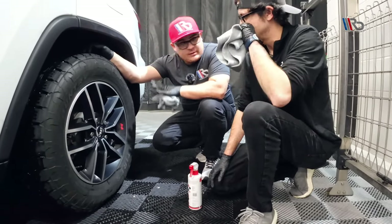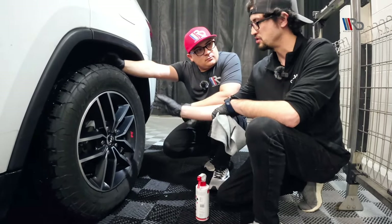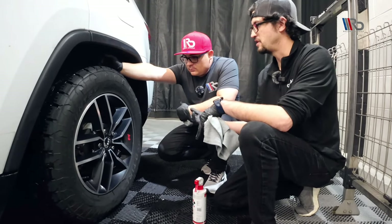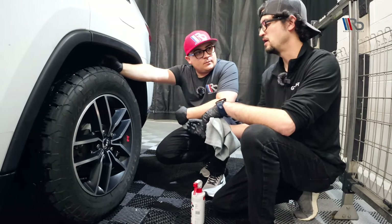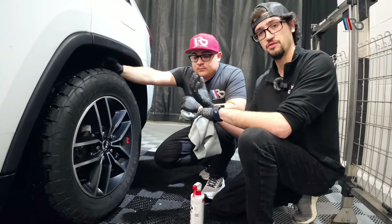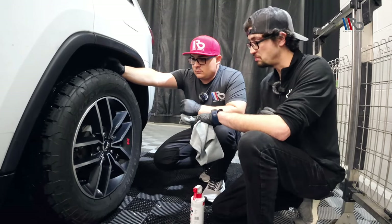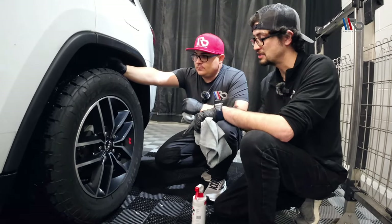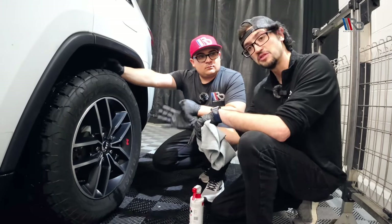At this point, should we correct the wheels? That's very dependent on the customer and the vehicle. The wheel has some micro-marring and scratches, so that's definitely an added value you can offer your customer. But you don't have to paint-correct a wheel to coat it. If you want to really impress your customer, absolutely polish the wheel — but if it's just a daily driver, I would probably just coat right over it. The customer is going to be blown away by the results either way, because you just took a very dirty wheel, made it clean, and gave it some protection.